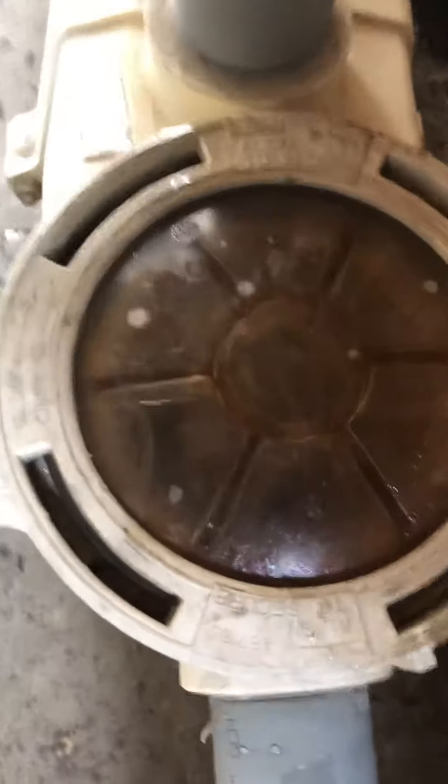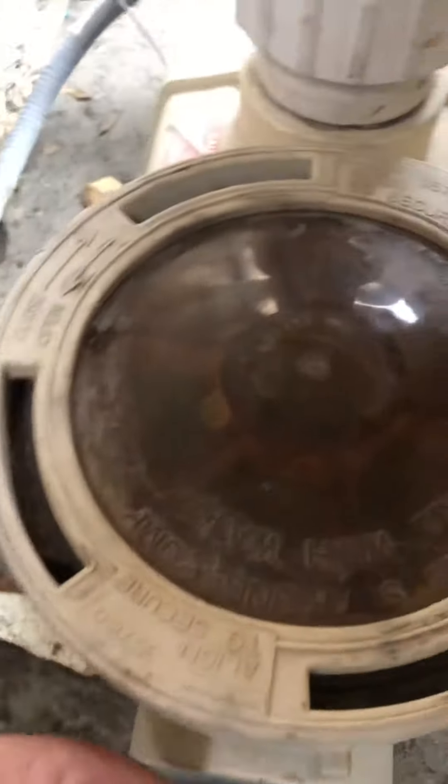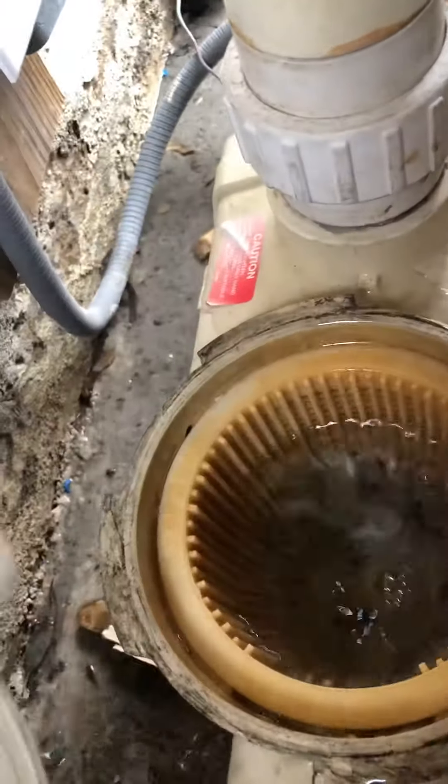To re-prime these pumps, all you have to do is turn your switches off, and then you're going to unscrew this lid on the skimmer. Unscrew it — it can be on there pretty good sometimes. Give it a good turn. Lift your skimmer up.